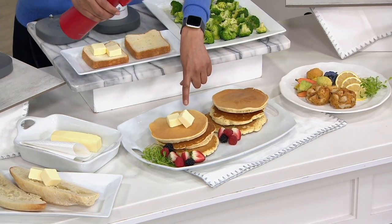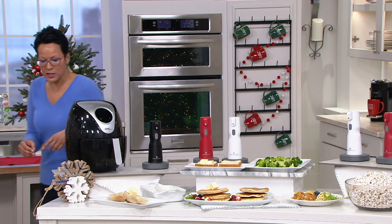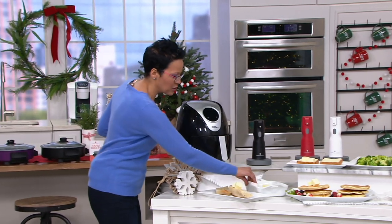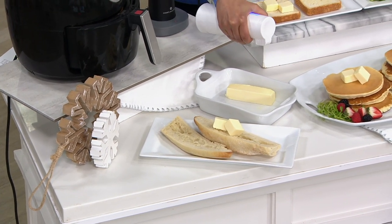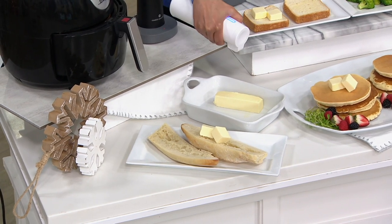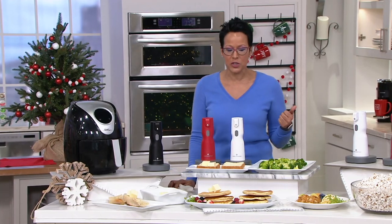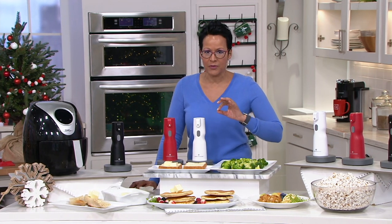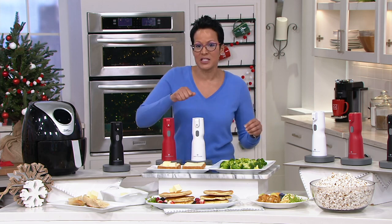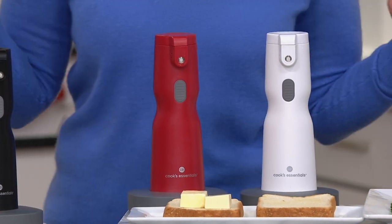Instead of having that pad of butter, sometimes directions say to coat a pan with butter using a paper towel — you grab the stick and try to move it around the pan. You don't have to do that anymore. All you're going to do is use the butter sprayer and get a nice even coat. What I love about it is I don't need to give up butter or go to a butter substitute. It'll cut down on my amount because about a one-to-five count spray is about a teaspoon of butter, so you've got much more control over the amount and how evenly it's applied.